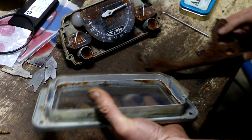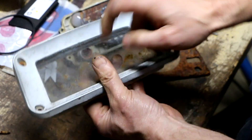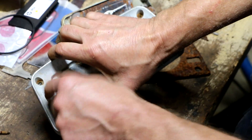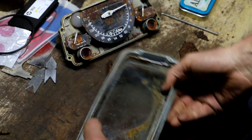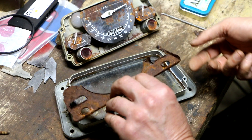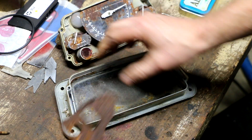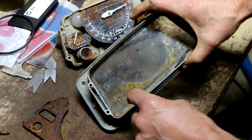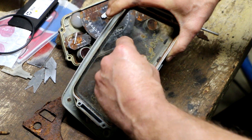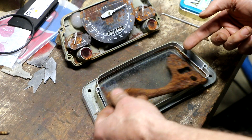Just to show you the anatomy of this thing — so this is glass, not plastic, and this is actually metal, a cast metal piece. And then this part was metal and it has completely disintegrated — that's complete junk. There was also a remnant of some sort of gasket in here, which must have been partly responsible for keeping the water from getting in.